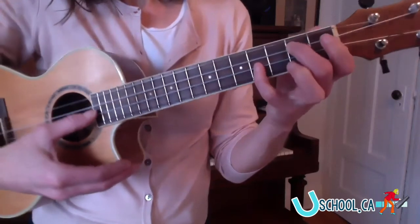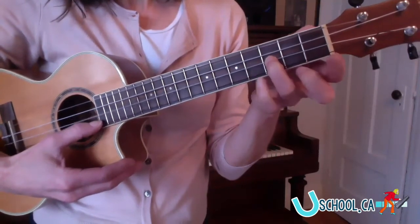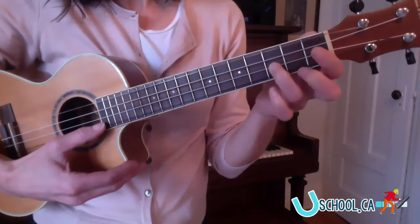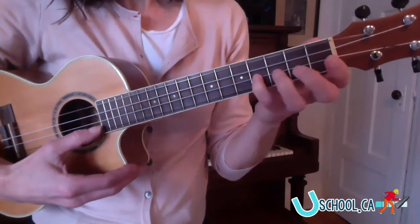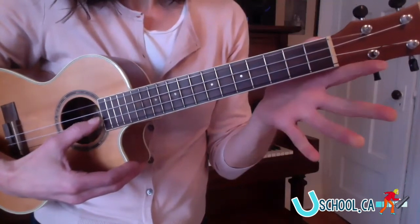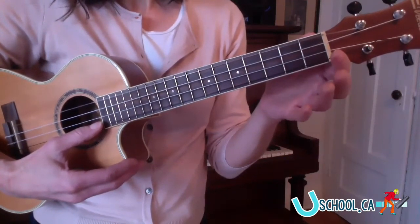Now we're going to go to the F sharp string and put our pinky in third finger. Let's put that all together. Here we go. And now you can take that finger off and play open F sharp, open D. Let's try that from the top. Here we go.